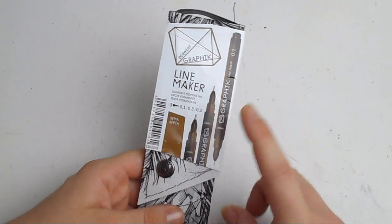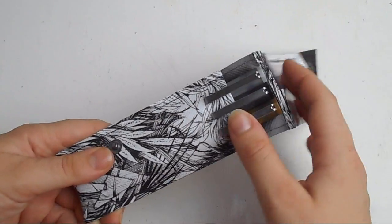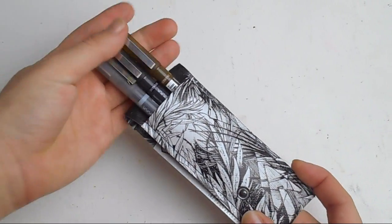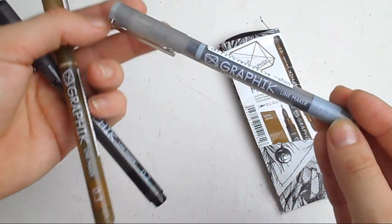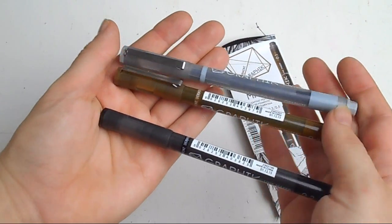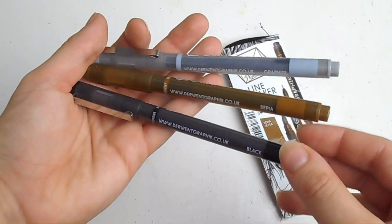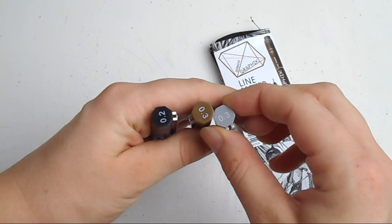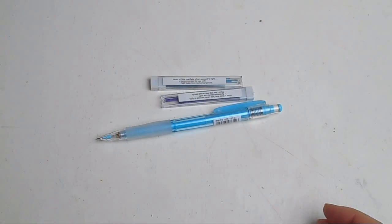Another new thing I wanted to try were the Derwent Graphic line markers. I've already used these in a video — they were one of the things I received for my birthday, and I'd like to do a separate review video on them because they're really nice liners. Since I bought three, I was given a little packet to store them in. I got a graphite grey, a sepia, and a black — those are the three colours these line markers come in. I've tested them: they are Copic-proof, have lightfast permanent ink and a Japanese nib. I have sizes 0.3, 0.3, and 0.2.